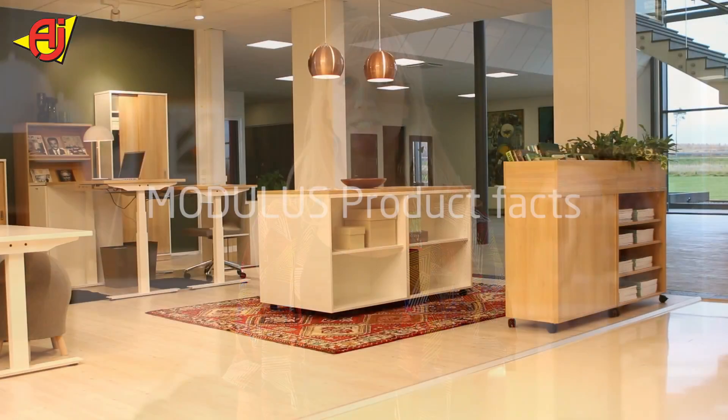Hi. Modelos is AJ Products' office series designed with the customer in mind, to fit both small and large offices. It's designed by AJ Halmstad and produced in AJ's furniture factory. With many different choices, the possibilities are endless.